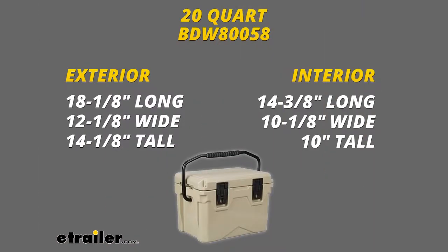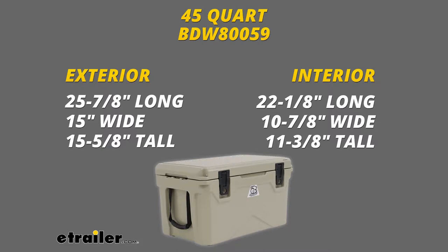For the dimensions on our 20 quart cooler, the exterior is going to be 18 and an eighth inches long by 12 and an eighth inches wide and 14 and an eighth inches tall. The interior dimensions — the usable space — are going to be 14 and 3 eighths of an inch long by 10 and an eighth wide by 10 inches tall. For our 45 quart cooler, the exterior dimensions are going to be 25 and 7 eighths of an inch long by 15 inches wide and 15 and 5 eighths inches tall. The interior on that is going to be 22 and an eighth by 10 and 7 eighths and 11 and 3 eighths inches.